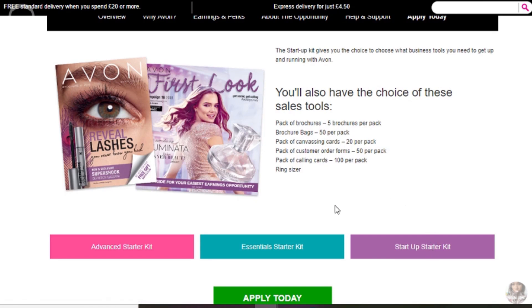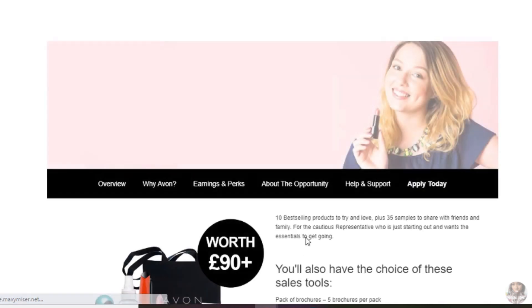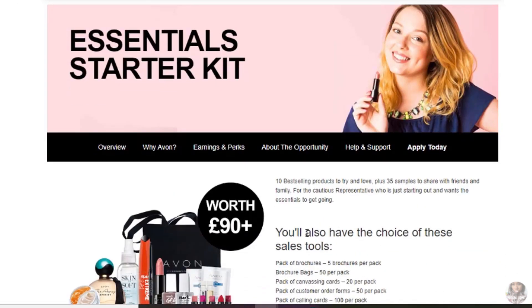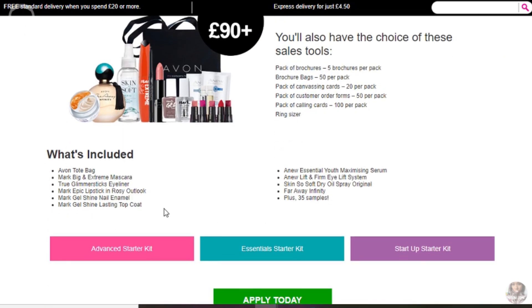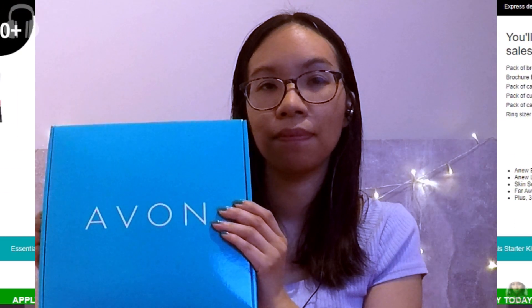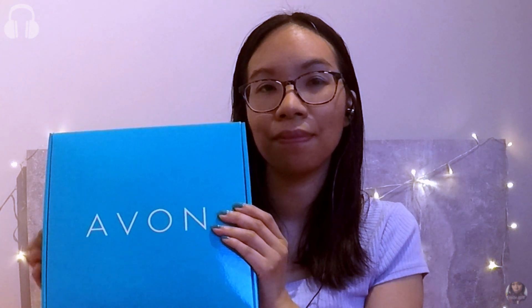When you sign up as an Avon rep, you get a choice of three starter kits. All of them have 20 brochures and some sales tools. I got the £90 essential starter kit for a huge discount — it was only £15. It came with some full size products, some bags, and some samples. Avon literally sent me two big boxes worth of stuff, although the second box was relatively empty.